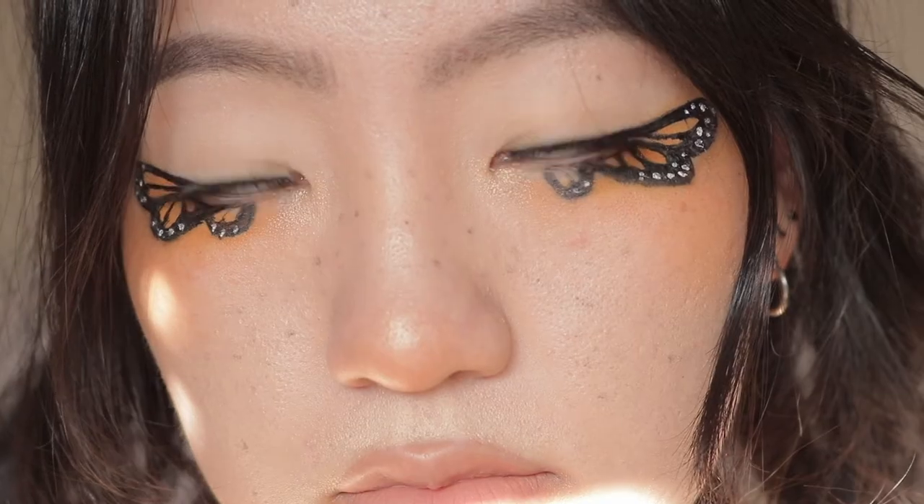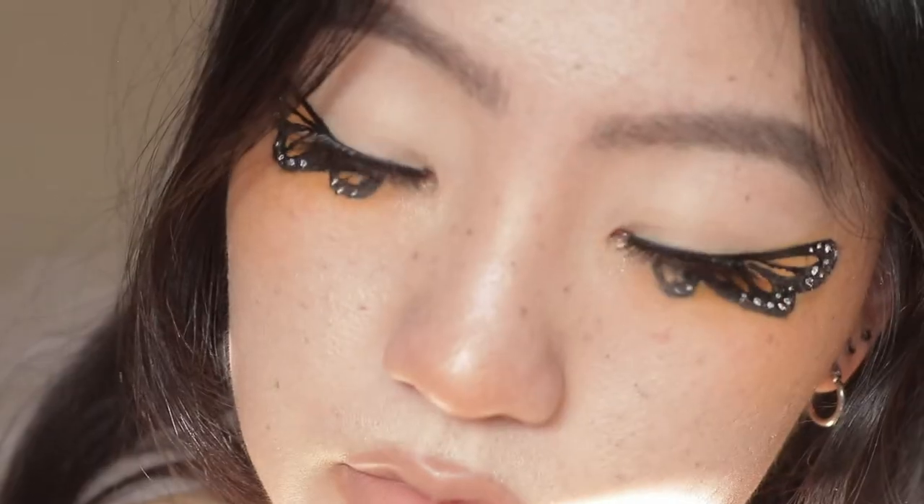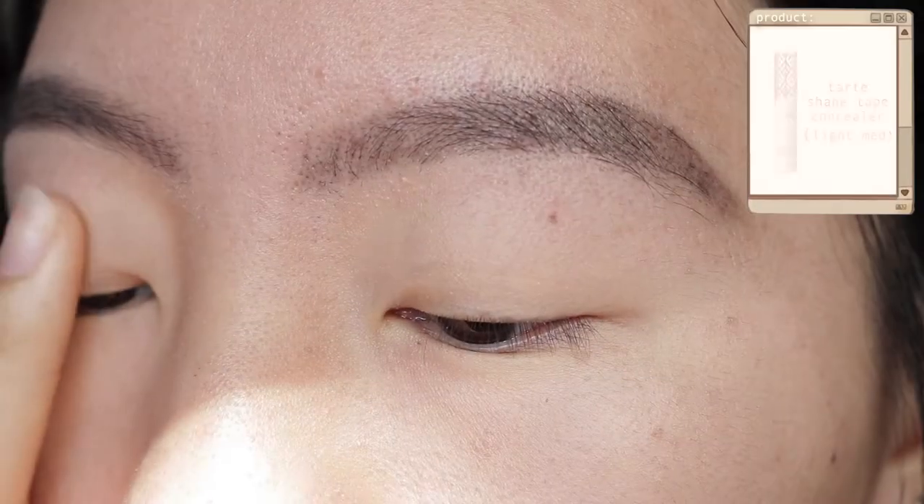Hi everyone, welcome back to my channel. I'm Jennifer, and in this video I will be showing you how to create this monarch butterfly makeup look. I originally was going to post this before Halloween but that didn't happen. If you would like to see how I got this look, then please just keep on watching.